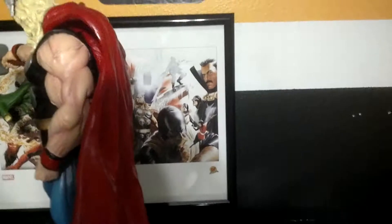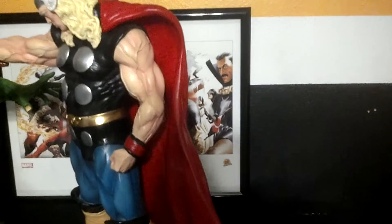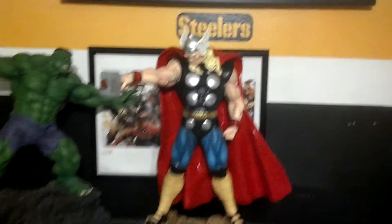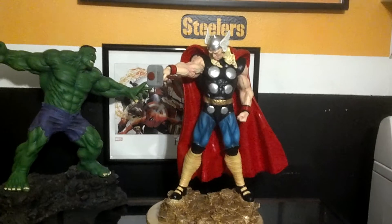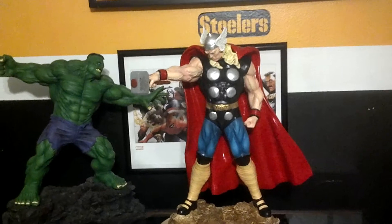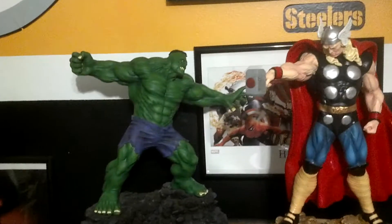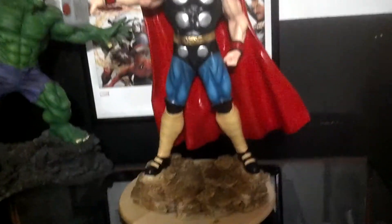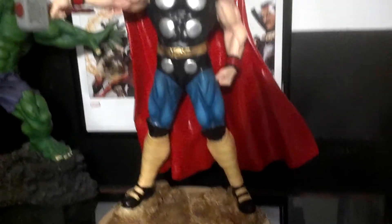It is the classic version — like the retro version — of Thor himself. It's massive as far as size; I mean it's quarter scale. Goes perfect with my Hobbymaster Hulk. I like the base, the base looks good.